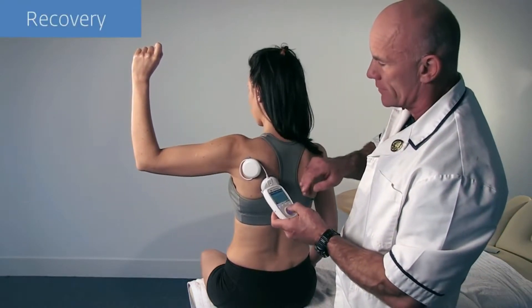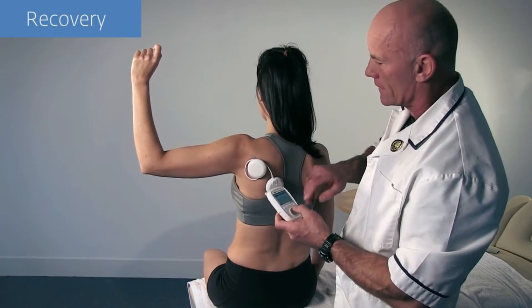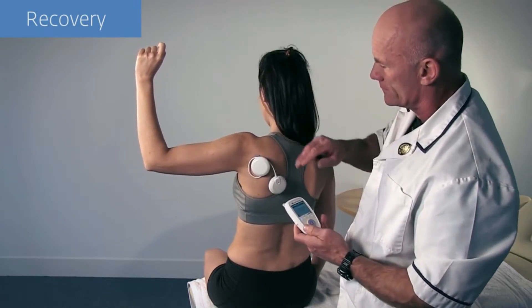After each work phase, a recovery phase is provided to ensure the quality of work is not compromised. The Mover's Factor is optimized.